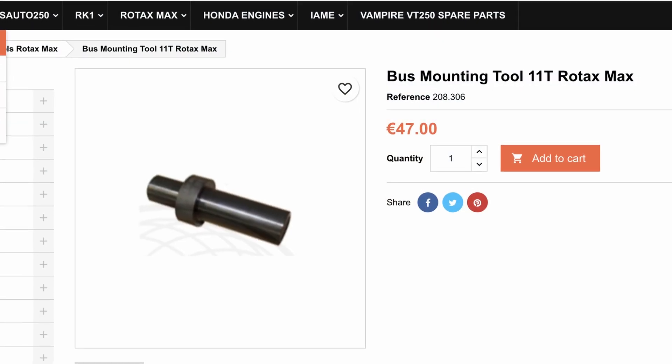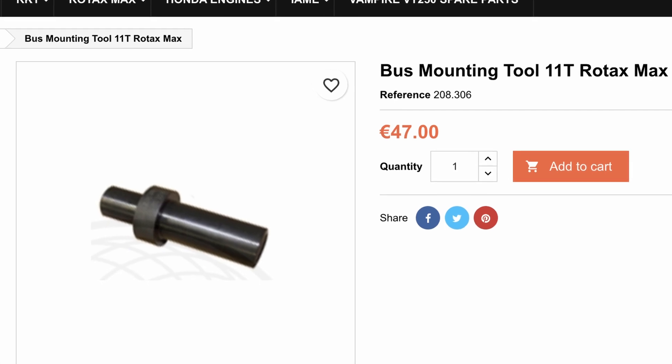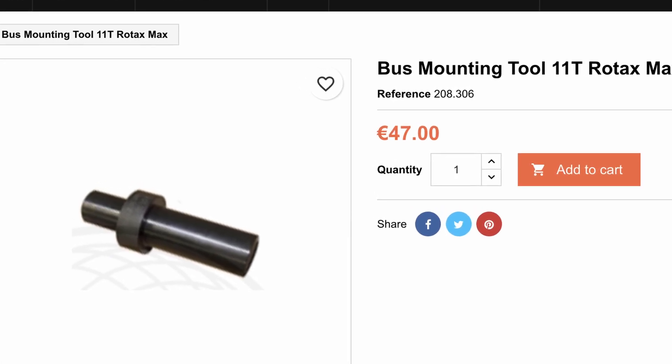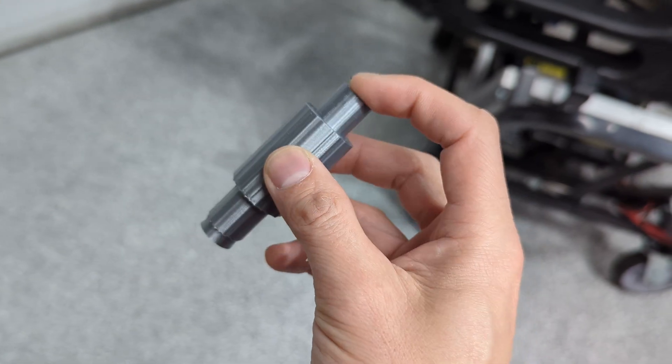For Rotax, if you use an 11-tooth front sprocket, it's a bit of a pain to change the bushing. You can buy this $50 tool, but it's basically a metal cylinder. Or, as you've probably figured out, you can just make one yourself.